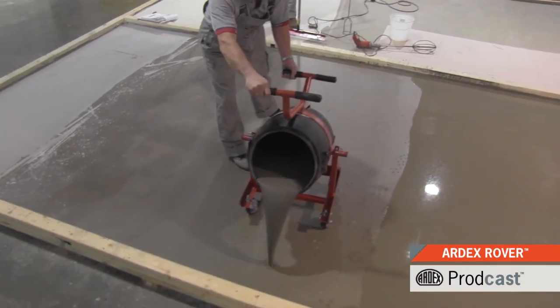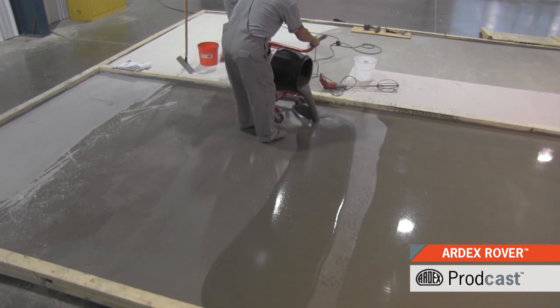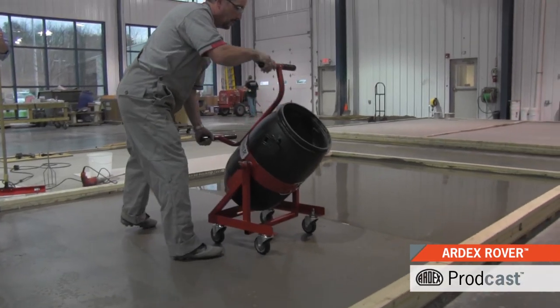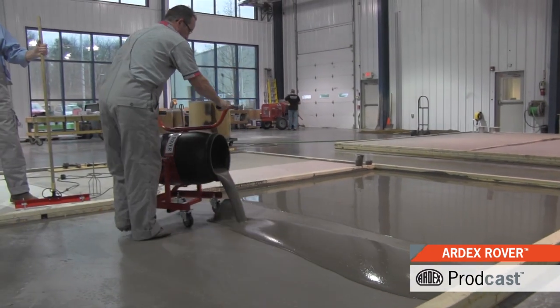Its light but robust structure and its four-way directional casters make it easy to move around the jobsite. The tilting mechanism allows for a precision and controlled pour with minimal effort.